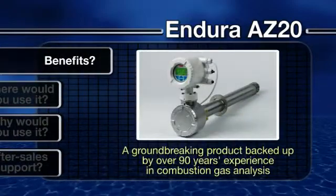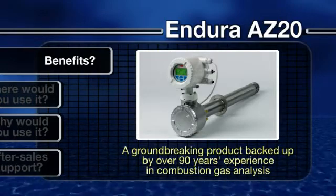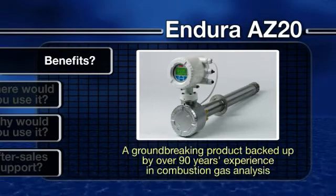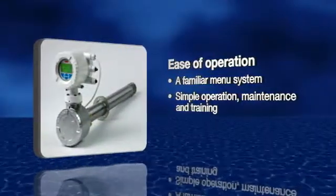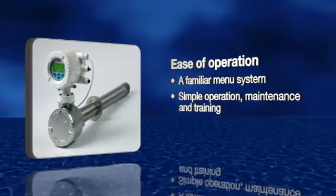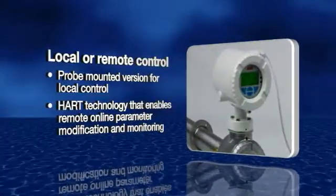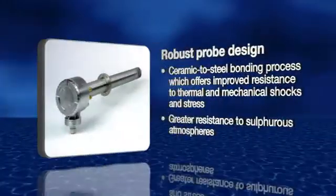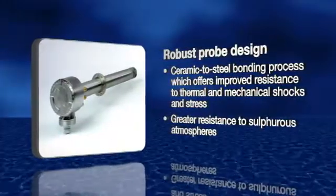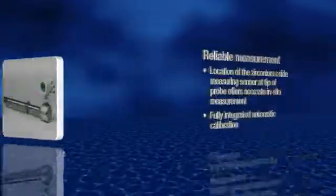Benefits: With the ABB Endura AZ-20 range, you get a groundbreaking new product backed up by over 90 years of experience in combustion gas analysis. To summarize, the Endura AZ-20 range of combustion gas analyzers gives you ease of operation, choice of local or remote control, robust probe design, reliable measurement, and ease of maintenance.